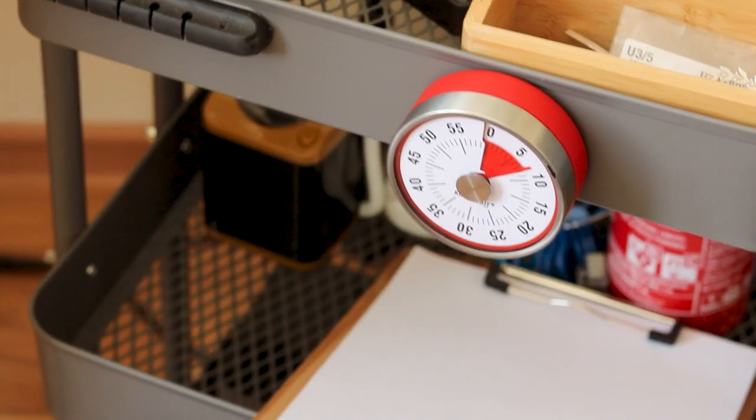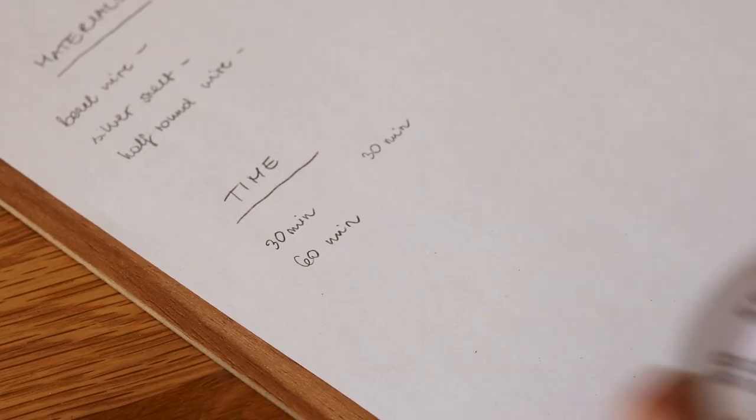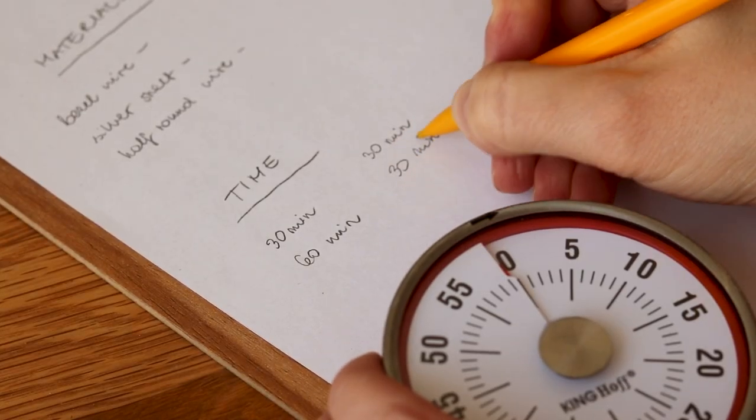When it gets to zero it will notify you with a ring. I really love it because when I use a timer on my phone I tend to forget about it. Now when I work on jewelry I'll set this to 30 minutes or one hour, then make a note under the time section — 30 minutes, then 60 minutes — and when I'm done I combine it together to see how much time I actually spent. I think it's a brilliant way to track your time when you're working on jewelry.